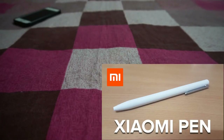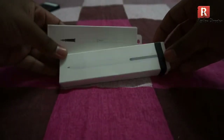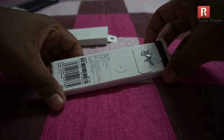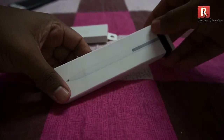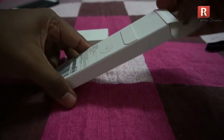Hi, let me show you the MI Pen. This is the Xiaomi MI Pen. Xiaomi has one partner called Misa. They manufactured this pen and it is very stylish. Let me show you the actual pen.